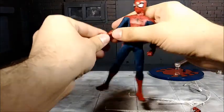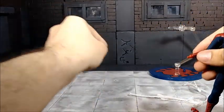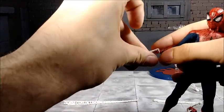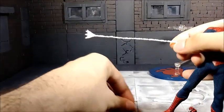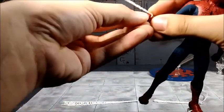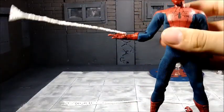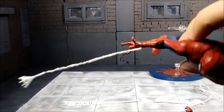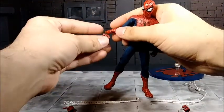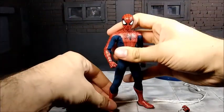Let me show you how we change the hands. The hands come off very easily. Then we get the web shot and put it over the wrist peg. Then grab a whipping hand — it plugs in very nicely and hides the small ring. Very clean, can't even see it. I'll leave the fists on for the rest of the review to make it a little easier.